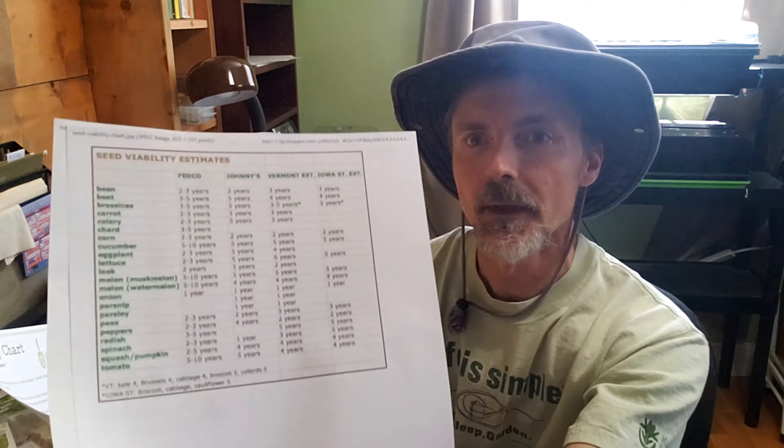What I suggest is going online and searching for a seed viability or seed longevity chart. I have a few here — they're also called seed life charts. They look something like this, and you want to get a couple of them because they will vary. I've got one here that's got estimates from seed companies as well as estimates from universities that have agricultural programs.